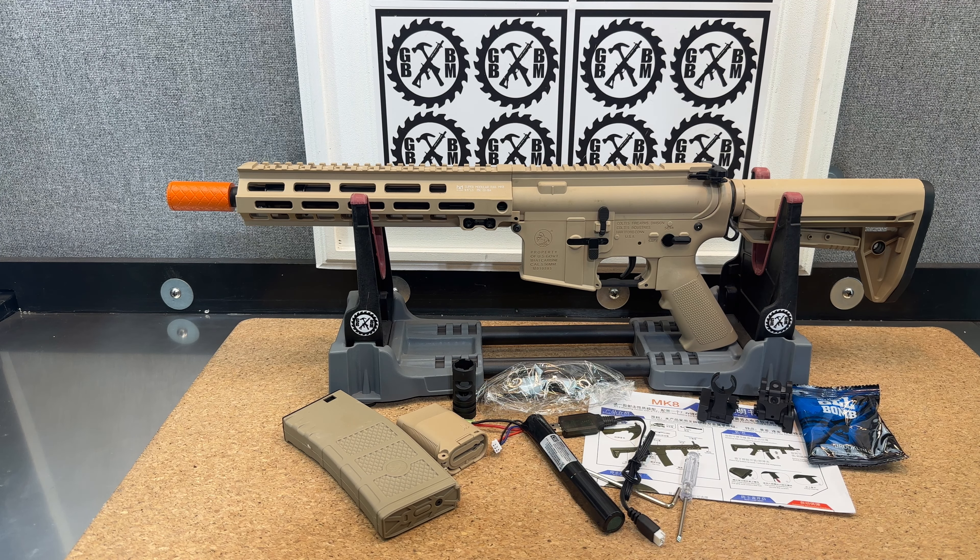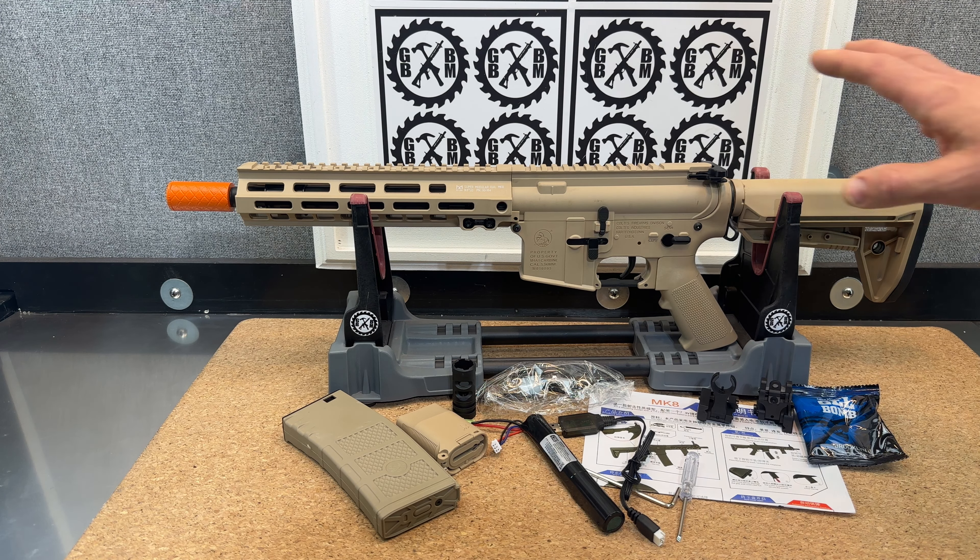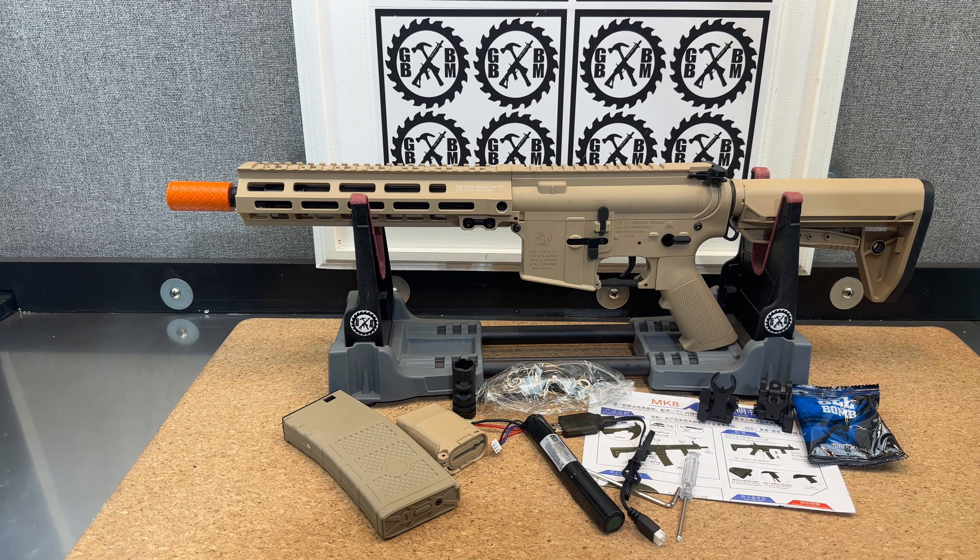I believe it's got a V2 gearbox in here. I haven't opened it up and it doesn't say on the website, so I'm not 100% sure, but that's what I'd guess because it does have safety, semi-automatic, and automatic. Just looking at the build style, that's most likely what's going on with it. So obviously you get priming, you get blowback, and you get semi-automatic.